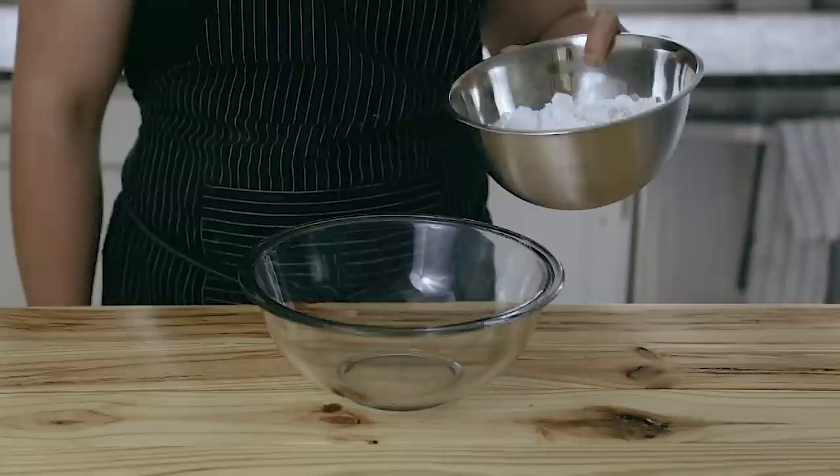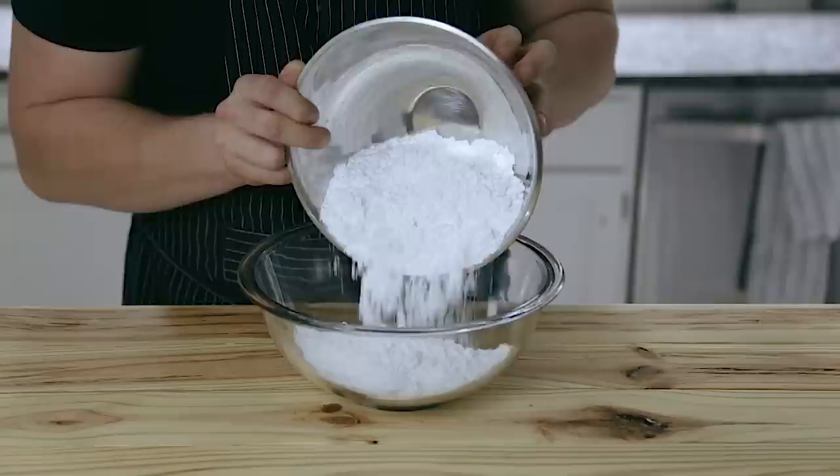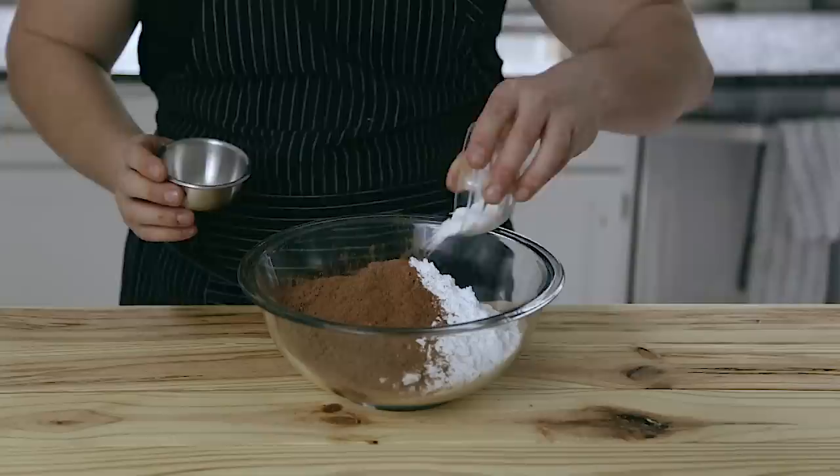To a medium or large bowl, add 390 grams of powdered sugar — about two and three-quarters of a cup — 70 grams, which is about three-quarters of a cup of cocoa powder, one tablespoon of cornstarch, and a half teaspoon of salt. Whisk that up to thoroughly combine everything.